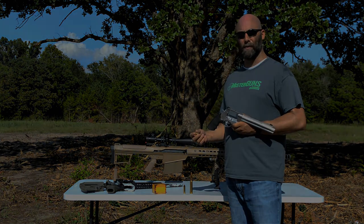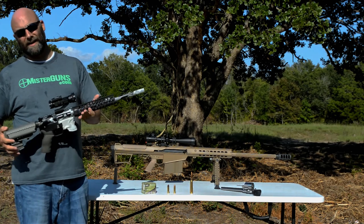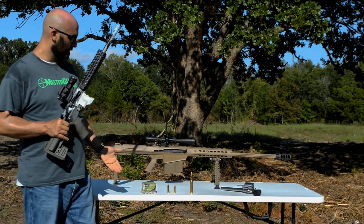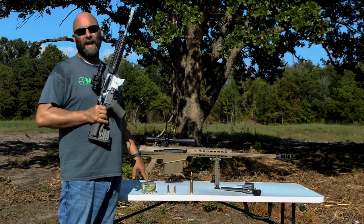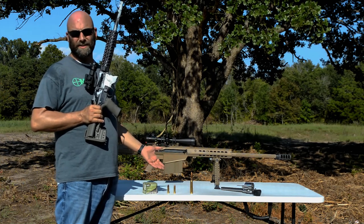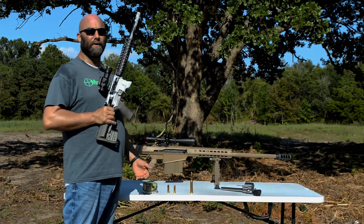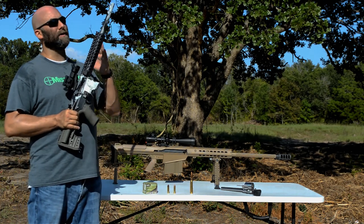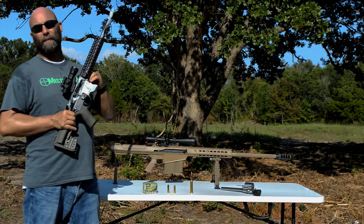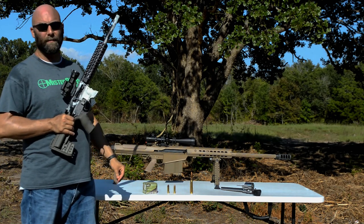Our next round is the 50 Beowulf. We have a rifle that a customer was kind enough to let us use — 16 inch barrel, AR style platform. The round we're using is a 200 grain ARX Inceptor, kind of a hunting round. It's not the heaviest round you can shoot in this caliber, but it should be pretty fast. The 50 Beowulf is very similar to the 500 Magnum — they have similar muzzle velocities, but the 50 Beowulf burns a little slower. It takes a little more time to get up to the same energy as it does in the shorter barrel with the 500 Magnum.